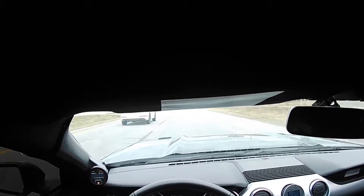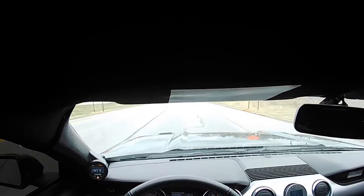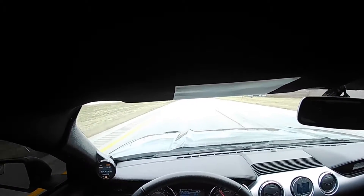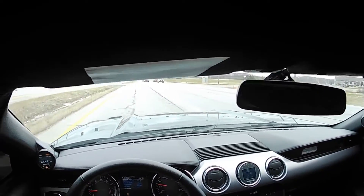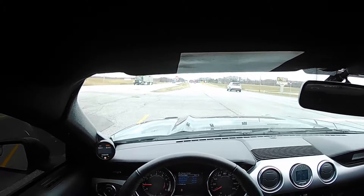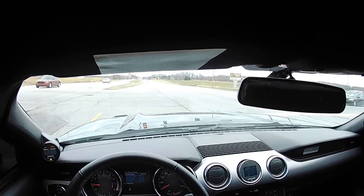Holy — whoo! A hundred and fifty! My heart is literally racing out of my chest right now. Holy shit, that was fast. Oh my God. My heart is racing — that is freaking absolutely nuts how fast that car went. Holy hell.